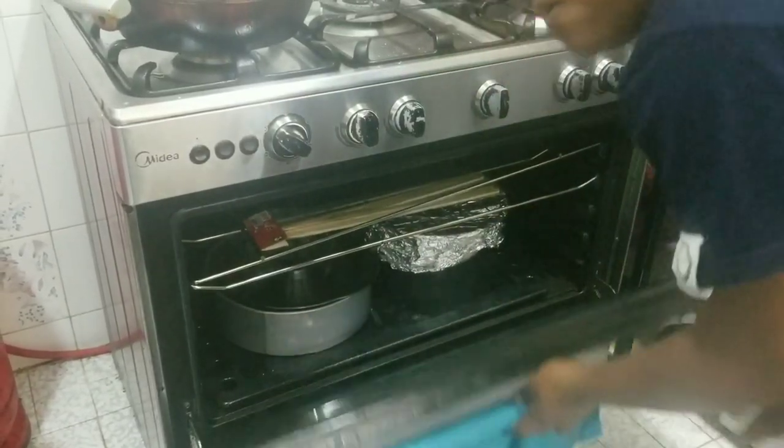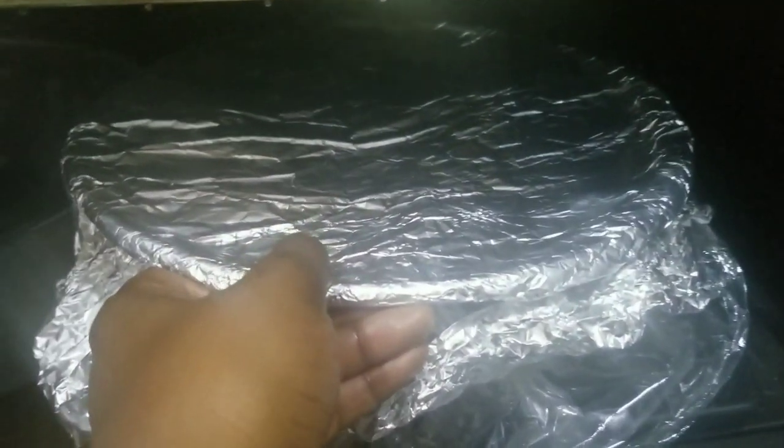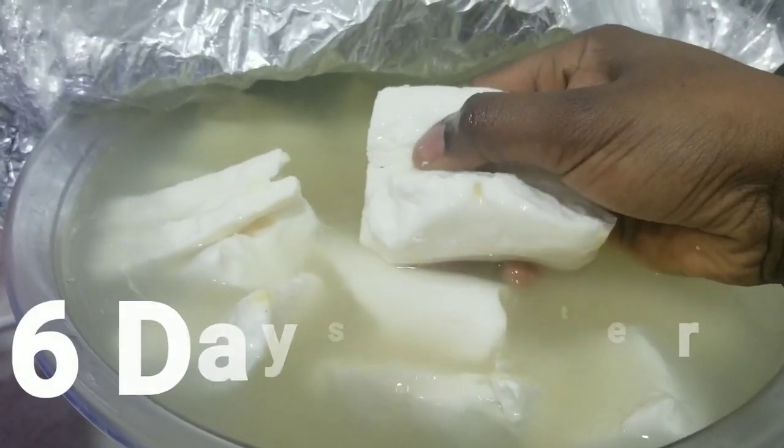Just be sure the water covers the cassava and the utensil is covered to ease fermentation. After three days I checked the cassava and it was still hard, so I kept it for a few more days. I made water fufu two months ago and that cassava got softer in four days, but this one is behaving differently — they just behave differently. So I can't tell you to soak yours for exactly four or five days.